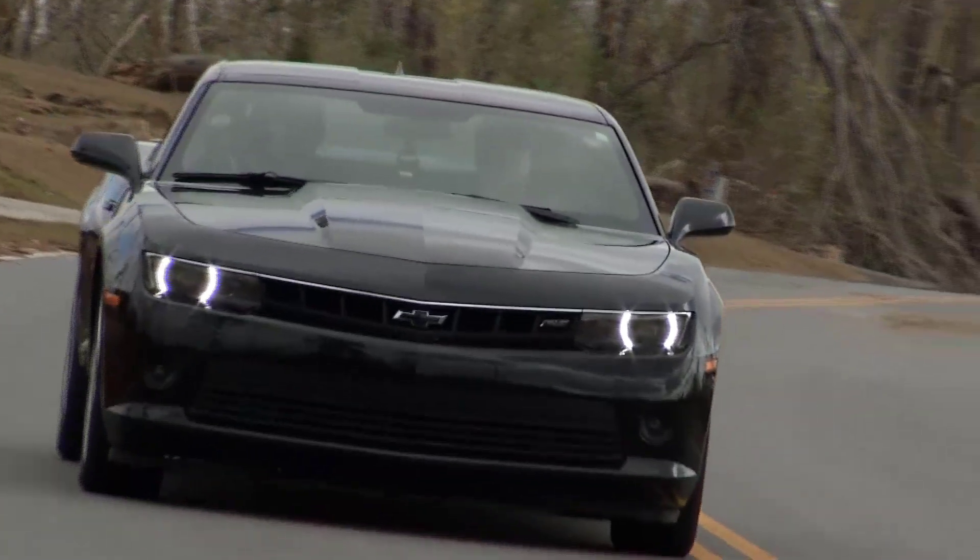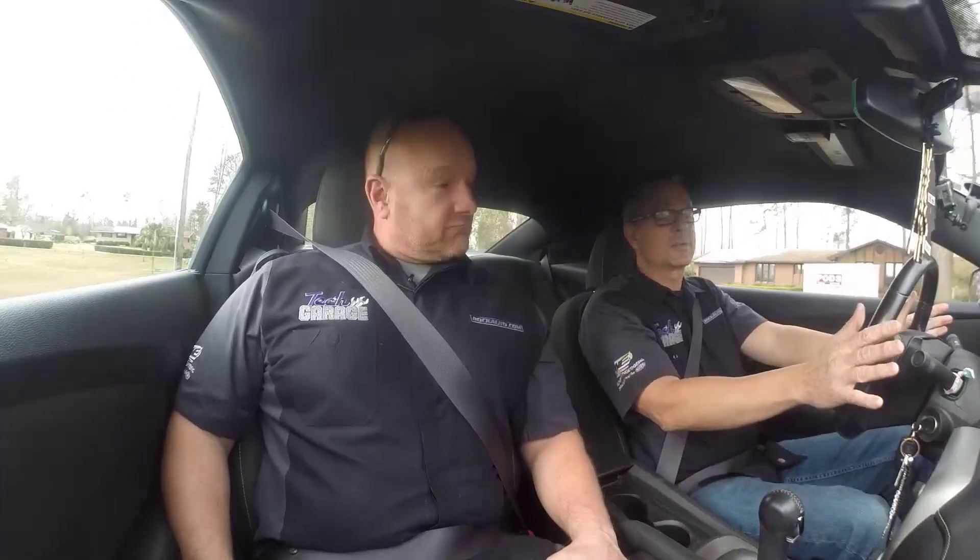Well, Brian, we're rolling a Camaro. Unfortunately it's a six-cylinder, but that's okay. It's my daughter's car — I can live with that. But we got a check engine light on, and it's rolling perfect, driving great.